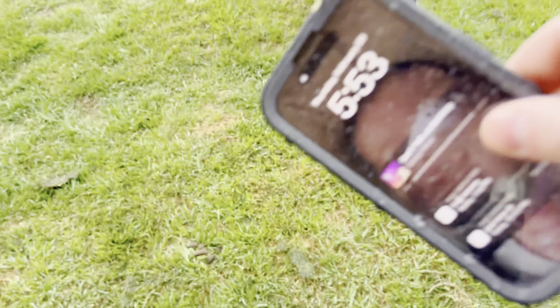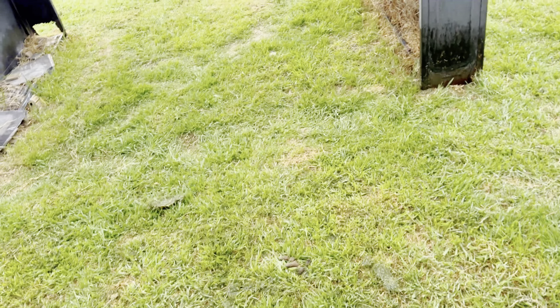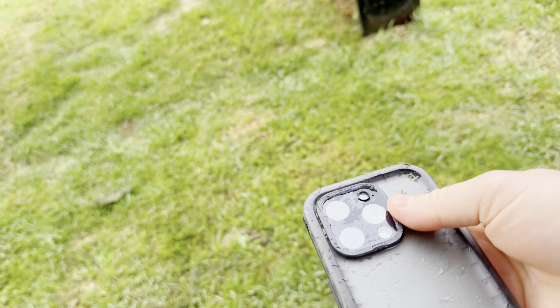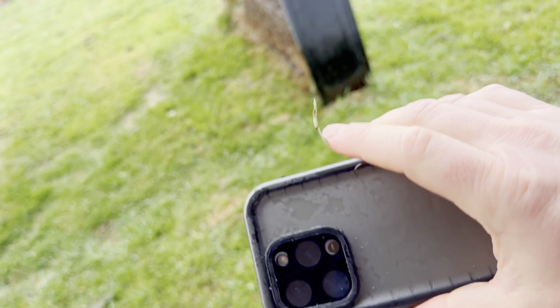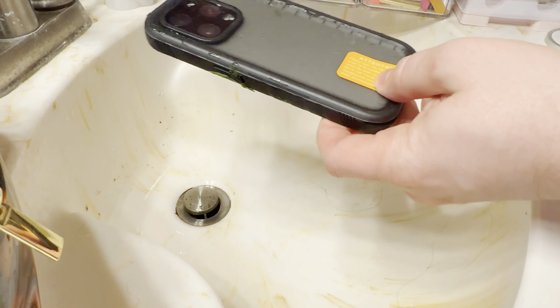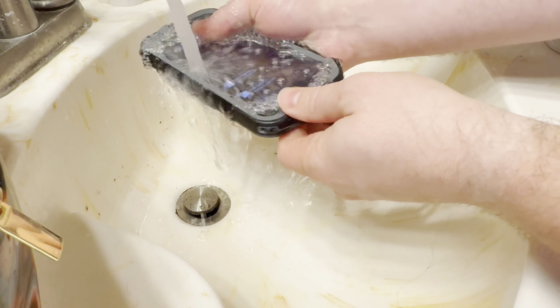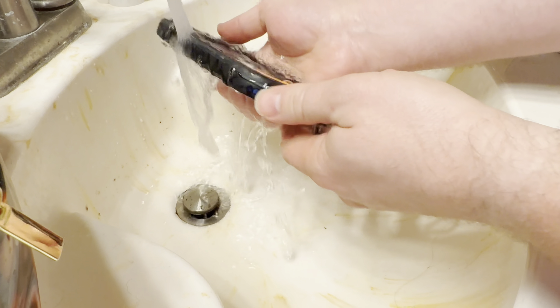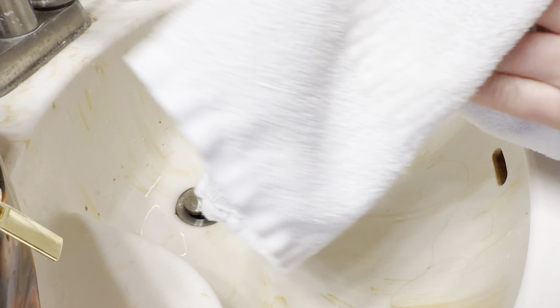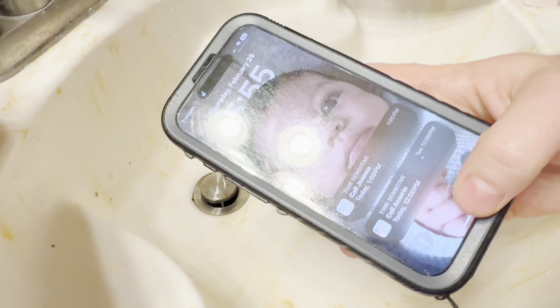There's the case — got a little bit of grass on there. It's all wet. So let's take a look and see if the phone's still good. We're going to rinse off the phone, get all the grass off, wipe it off. And the phone still works.